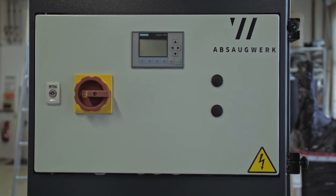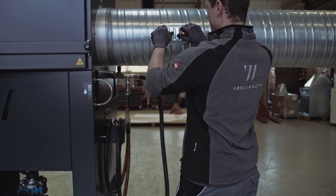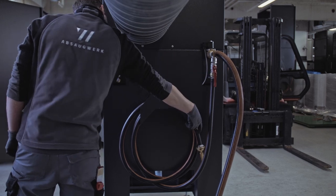Switch off the unit at the main switch and open the ball valve. Wear work gloves when doing this. Now open the inspection cover on the pipe transition, carefully turn on the water inlet of the cleaning hose.